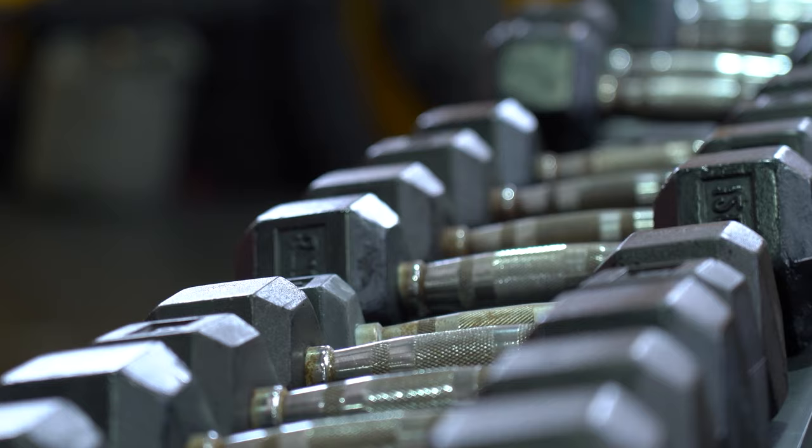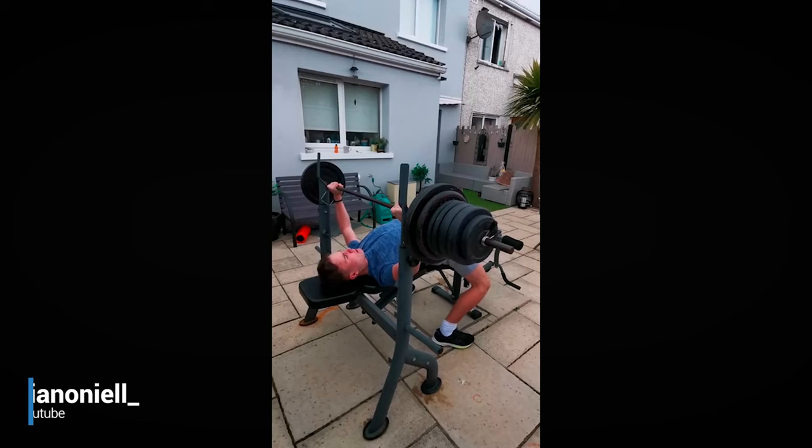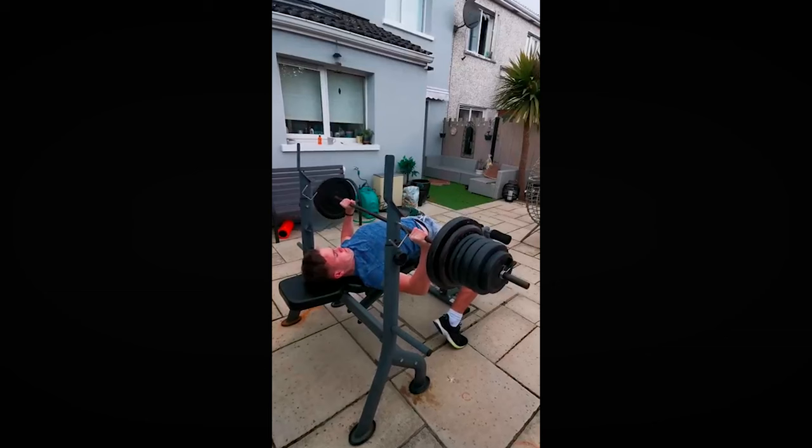When doing this arm workout, you need to choose dumbbells that will fatigue you around 20 to 25 reps. If you get much more than that, your muscles will not be doing anything but densing up the mitochondria, which will cause more metabolic efficiency and not do a whole lot for the toning that you had hoped for.